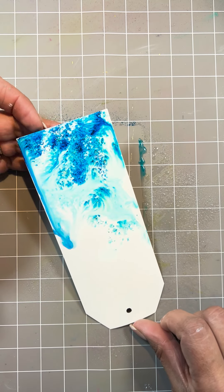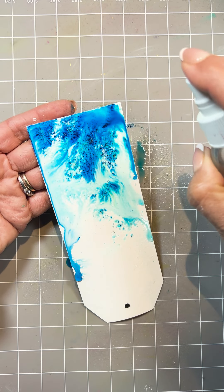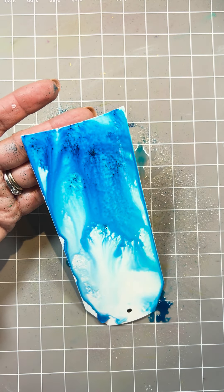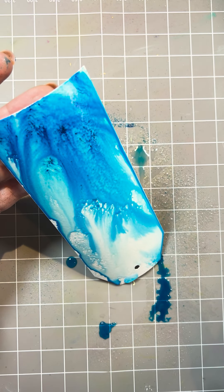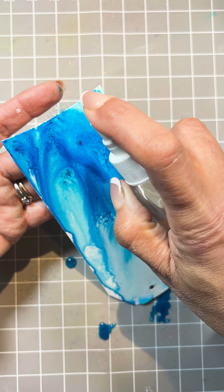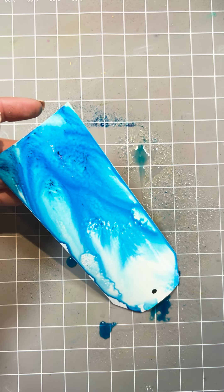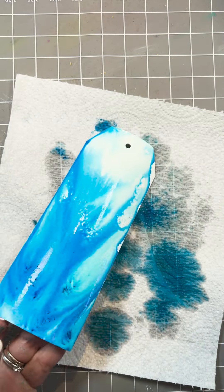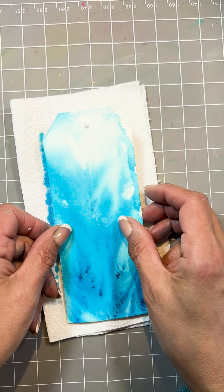I'm going to elevate the top end of that tag — or rather the bottom end in this case — and add more water and let it run down the card. If you get any heavy spots, just add a drop more water. Let it drip, and then we dry. I love that natural look of light in the water.